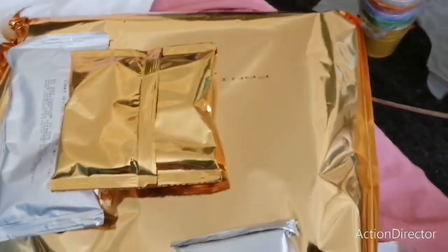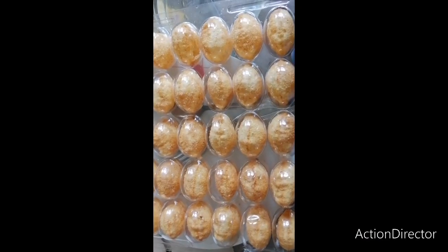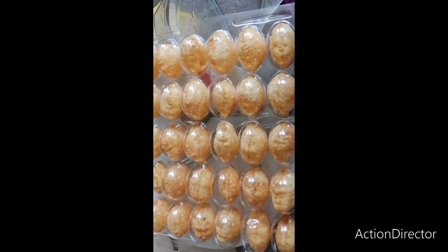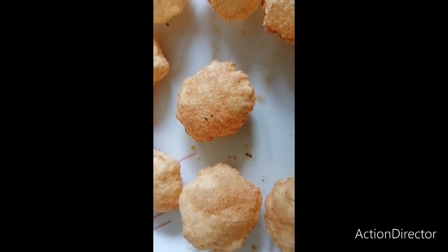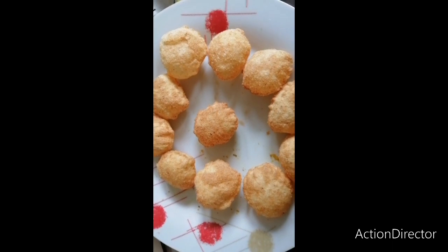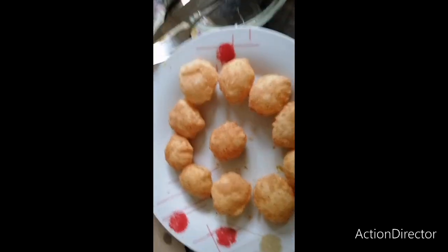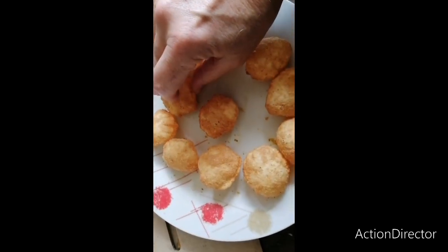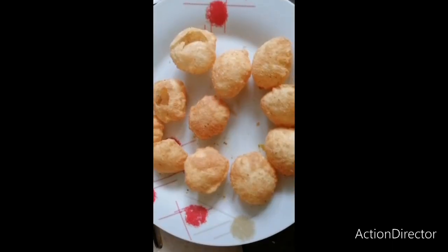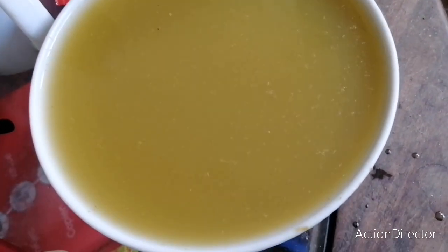Look at that - and that, and that too! And there are the Puris. Look how beautifully packed - not one of them is broken. I've put some of the Puris out. I don't think I could eat all of them, but let us see. Now I have to make holes in them. There we go.